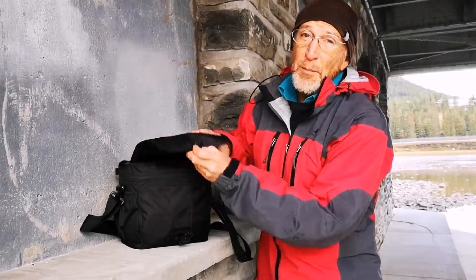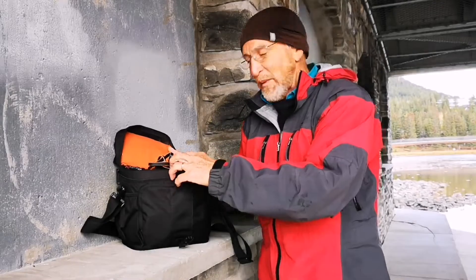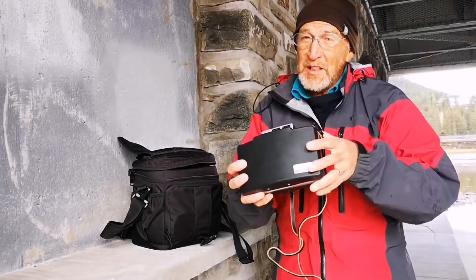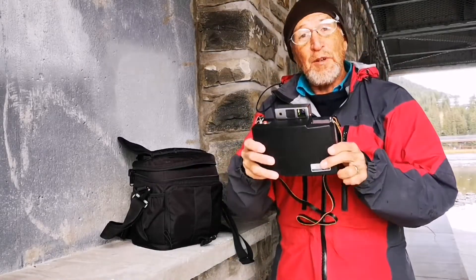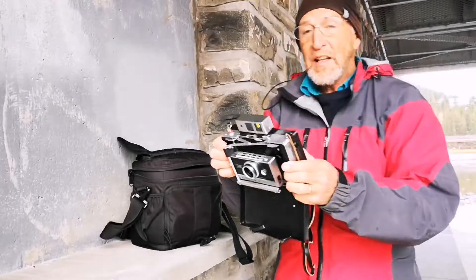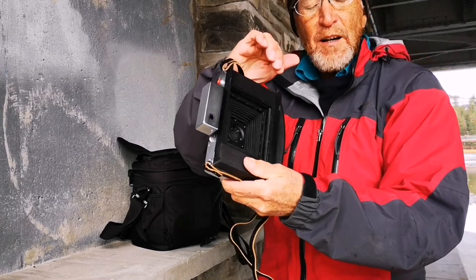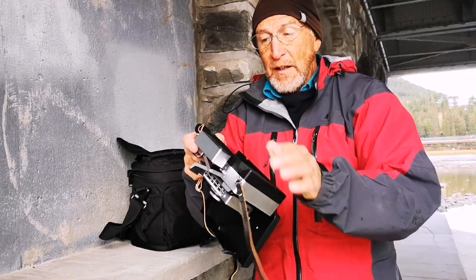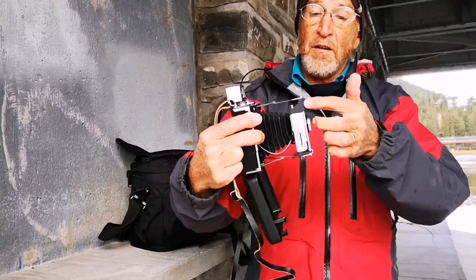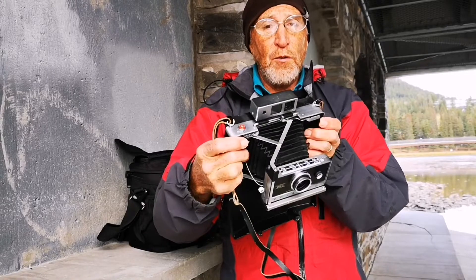This particular camera is the Polaroid Model 250. This was one of my favorite cameras back in the day when you could get pack film — instant pack film where you'd be able to see the picture right away. Well, those days are pretty much gone. But I repurposed this camera to use 4x5 film by putting a 3D printed back on it, which moves the film plane back enough to give it a 4x5 area field of view. I also had to move the shutter body back by the same amount so that the focus would be correct.